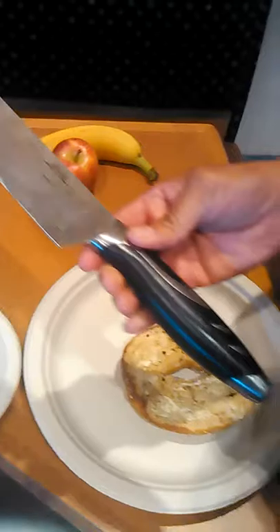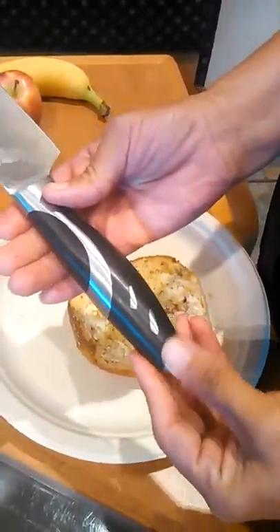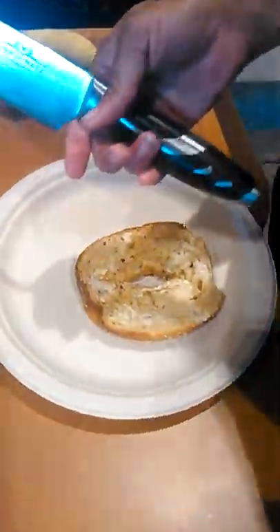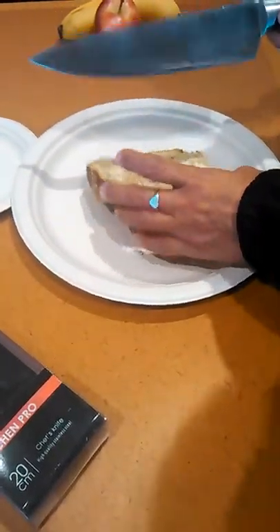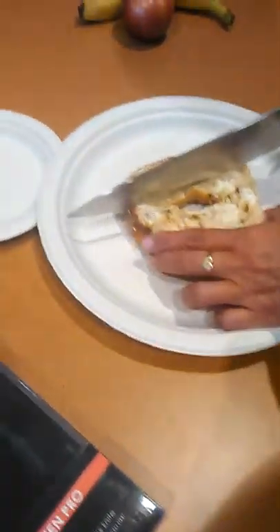You can see the handle, how wonderfully crafted the handle is. And today I'm gonna cut up a bagel, an apple, and a banana so that you can see the quality of the knife, on how great it cuts.